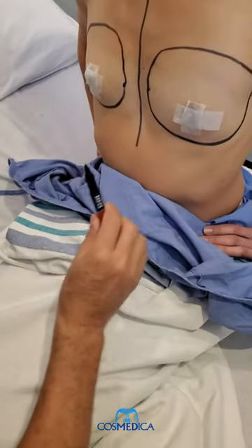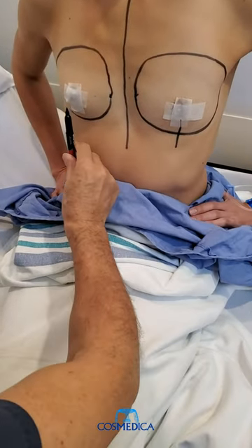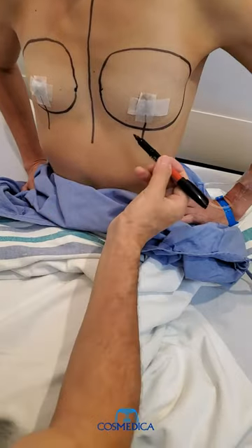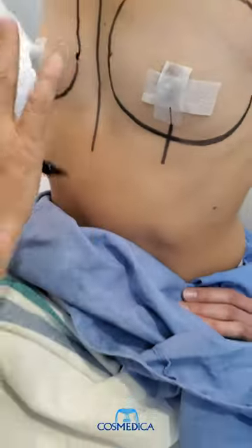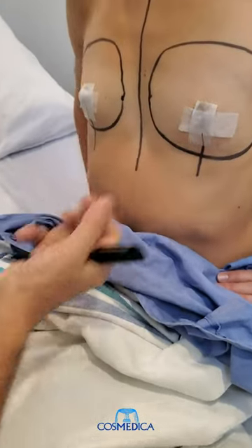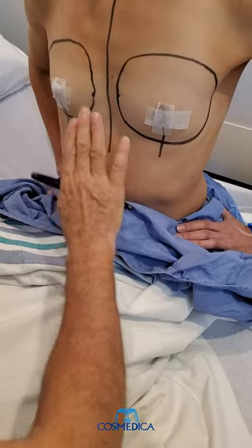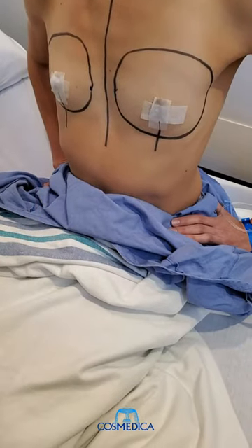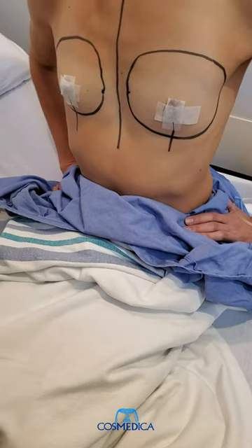So these are her current breast dimensions, and this is the midline of the nipple. We're going to make a very small incision just about here during surgery, make a pocket under the muscle, and then put the implant in under the muscle to get the maximum projection and a good fill of the full width of the breast. She'll end up with a very nice perky result.